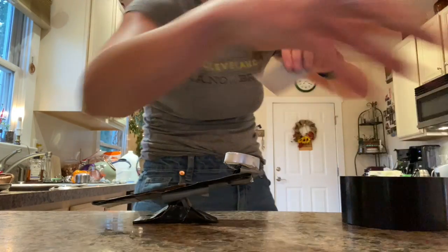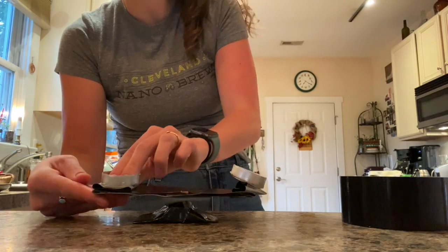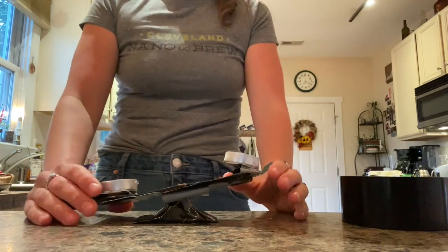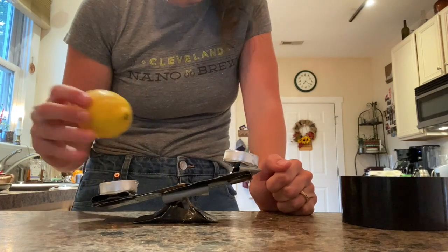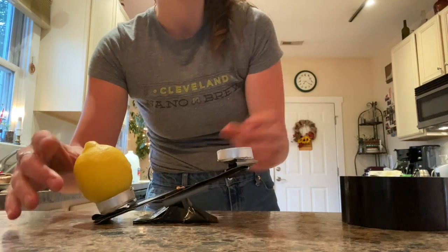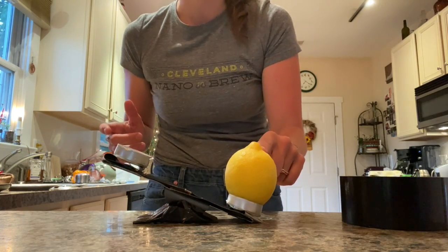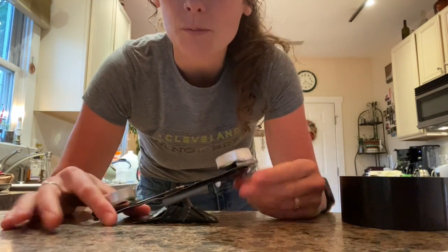Now I need to put our other piece on here. Right here we've got our fulcrum — one side is going to be our effort and one side is going to be our load. I'm going to use this lemon because it's here. If I set this lemon inside, it tilts to one side — this is our load side. Our effort side is right here. If I switch these out, this would be our load side and this would be our effort side. Hopefully that was fun — we made our own seesaw lever. Great job!